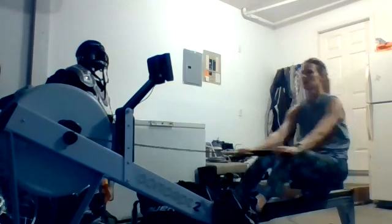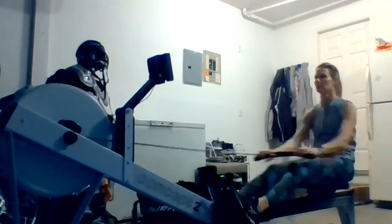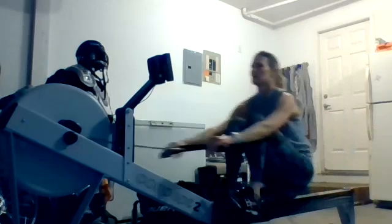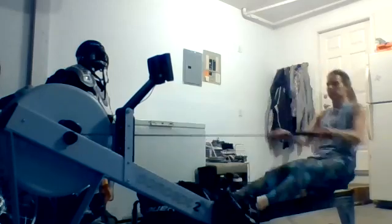All right, there we go. Nice work. We're getting ready to move it to a 22 rate. That's going to be in five seconds. Think about those transition zones — two, one, and 22.